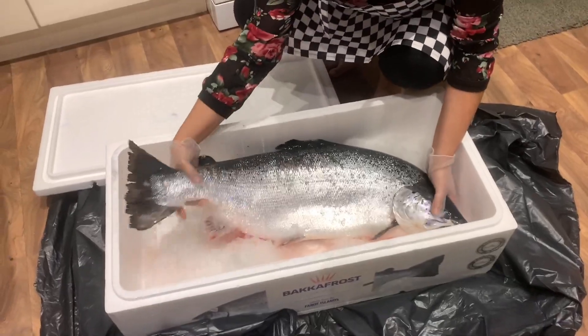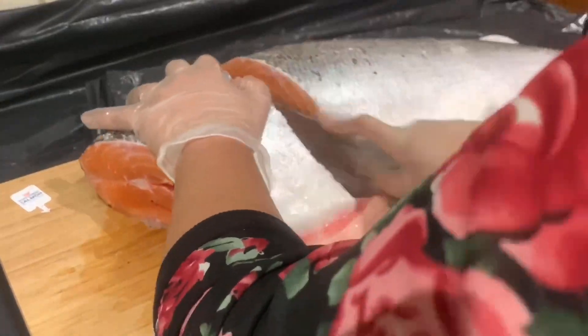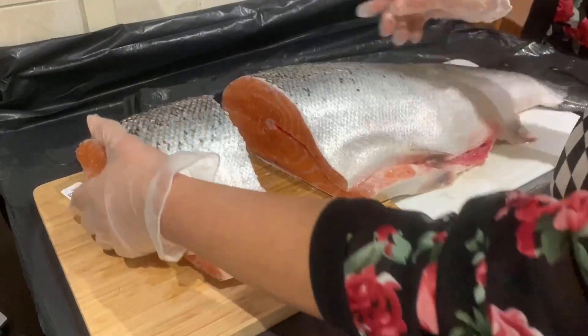I'm going to add some salmon to a dish. I'm going to prepare this piece and give it a nice sauce.